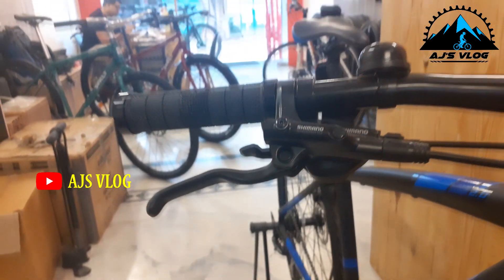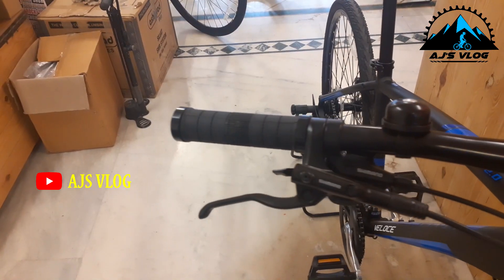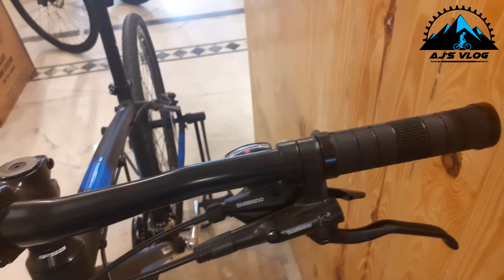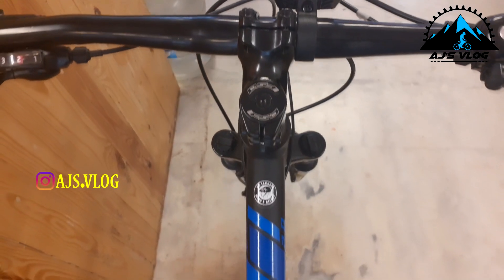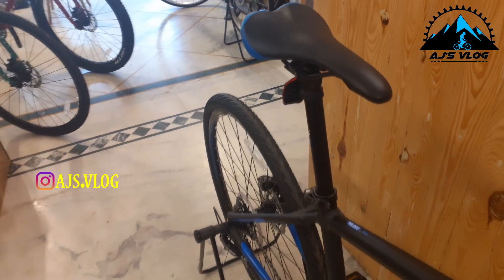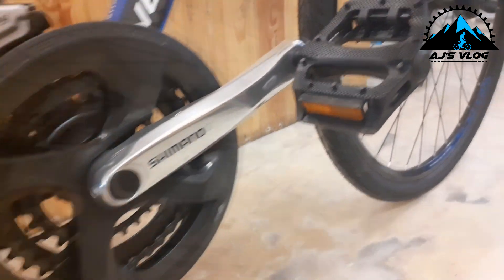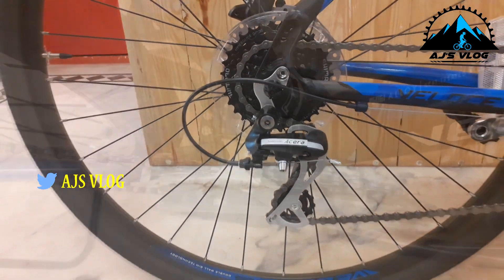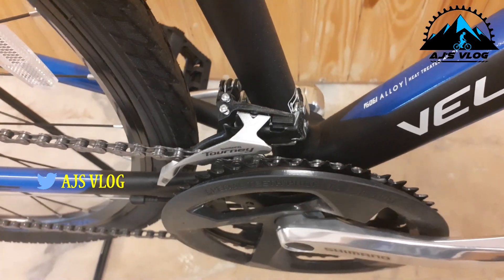The brakes and gear shifters are mounted on separate units, mounted on a 700mm alloy handlebar on a 55mm stem. The headset on this is from FSA. The seat and hand grips offer good riding comfort. The 24-speed drivetrain has a Shimano Acera rear derailleur and a Shimano Tourney front derailleur.